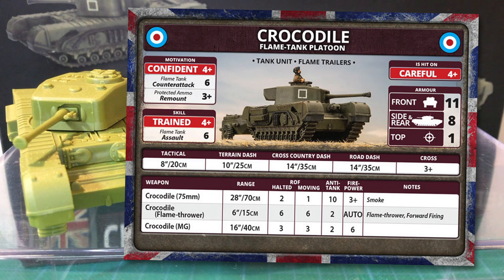Churchills are infantry tanks and thus pretty slow — tactical move is just 8 inches or 20 centimetres, and even the dash speeds aren't much more. Cross is 3+, however; while slow, the Churchill was renowned for its ability to negotiate terrain. Crocodiles retain their 75mm gun, so they can fight as normal gun tanks. The 75mm gun has a 28 inch or 70 centimetre range, with a moving rate of fire of 1 and halted of 2. Anti-tank is 10 — one less than the six-pounder — and firepower is 3+. The gun can also fire smoke; that's the only special rule for the 75mm.